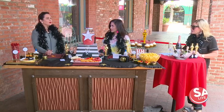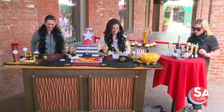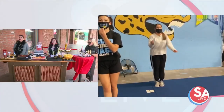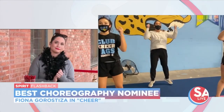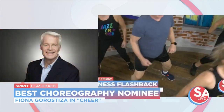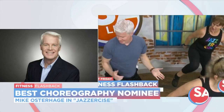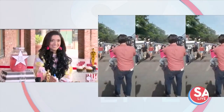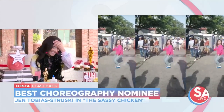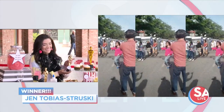And speaking of awards — we just heard moments ago that we've been nominated! I have awards to give out today. Our first category is Best Choreography. The nominees are Fiona Burstica in "Cheer: The Mockumentary," Mike Osterhaj in "Jazzercise: A Fitness Flashback," and Jen Tobias Strutsky in "The Sassy Chicken of Beloved Classic." It's a tough competition. And the winner is Jen Tobias Strutsky for The Sassy Chicken.